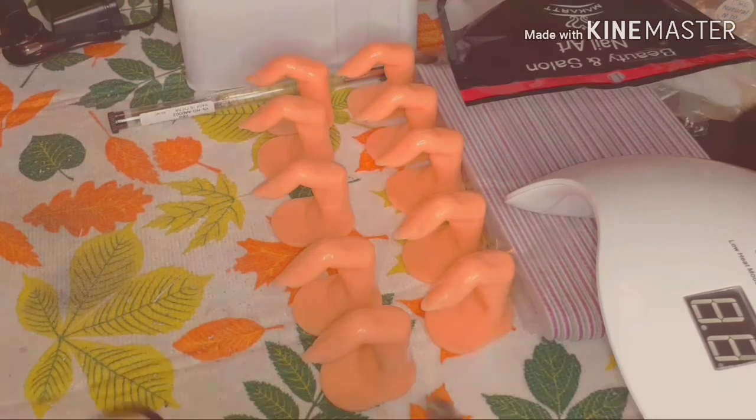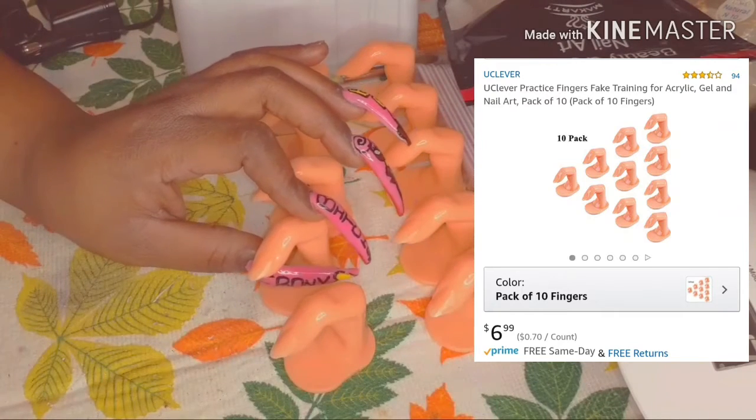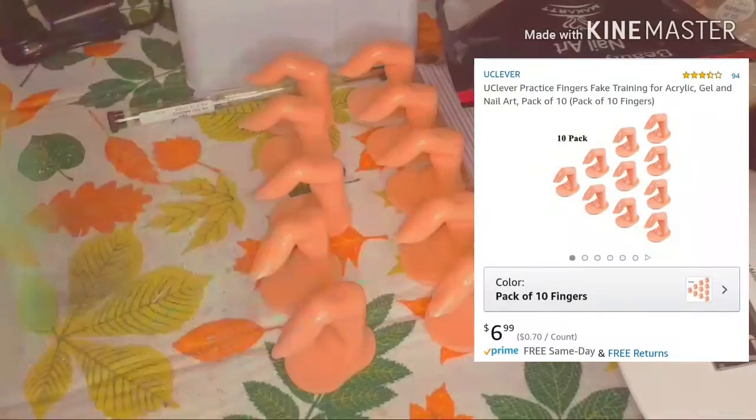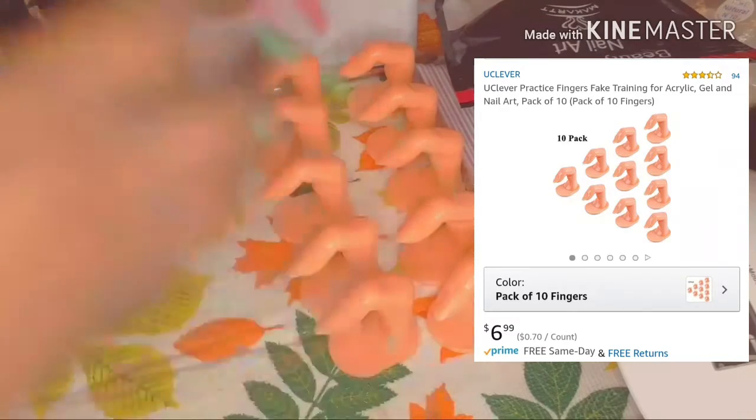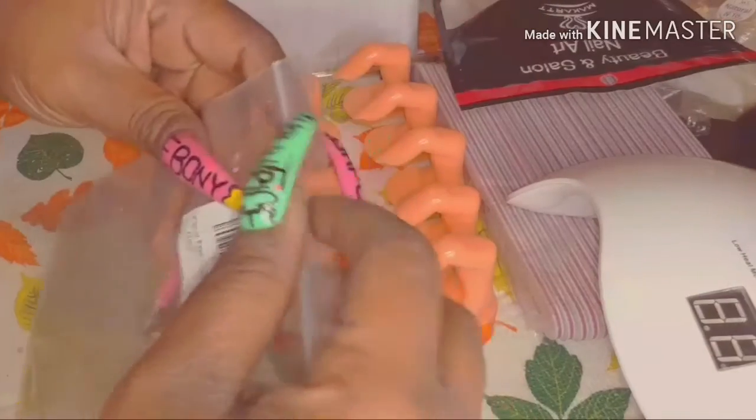I'm going to start off with these, which are my little practice fingers. I purchased about ten of them — I'll leave the link and pricing of each item down below in my description box. You can't do a full set without ten fingers, so I want to be able to practice and do a full set of ten. They came in this little plastic case, just like that.